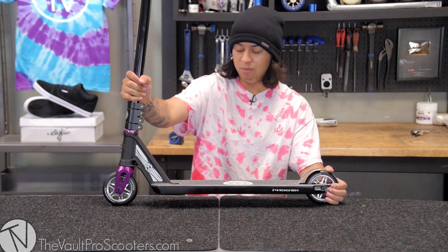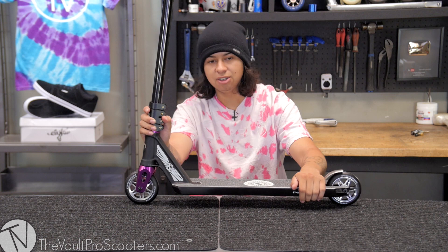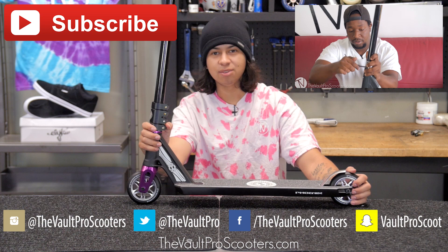If you guys have any suggestions for custom builds or anything like that, feel free to put them in the comment section below. Let me know what builds I should do. Thanks for watching — I hope you enjoy this video. Make sure to give us a thumbs up; if you didn't like it, don't give us a thumbs down — that's not cool. But yeah, thanks again and you guys have a wonderful day, night, morning, afternoon — wherever you're at, just thanks.